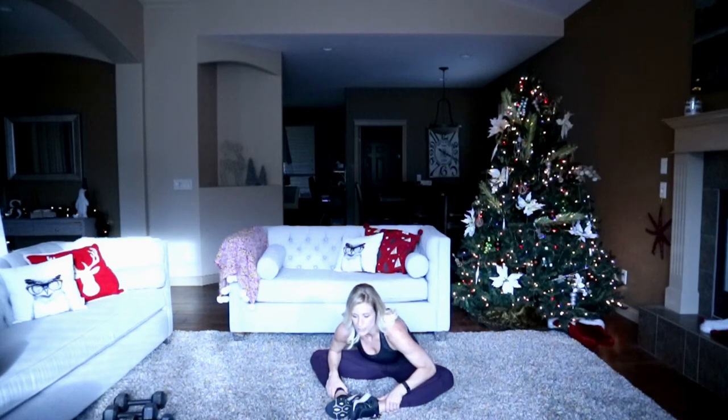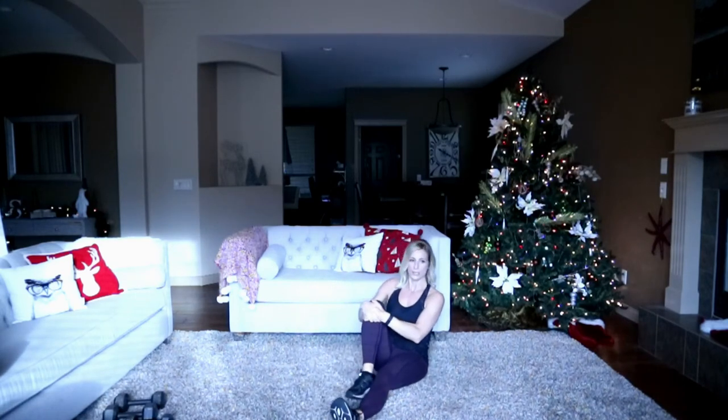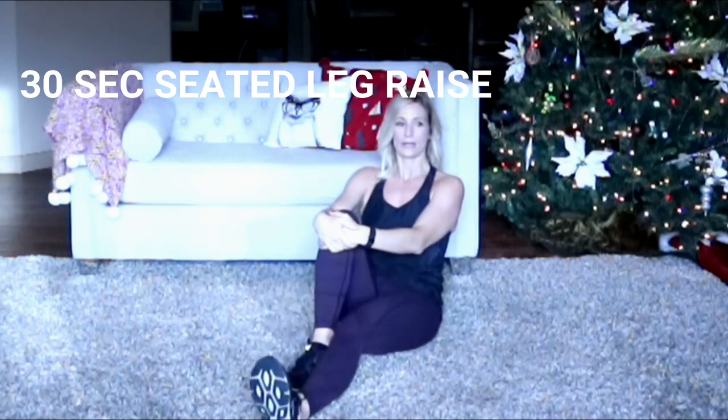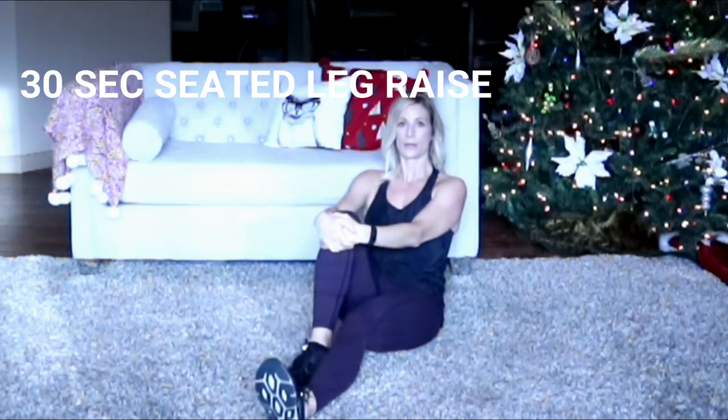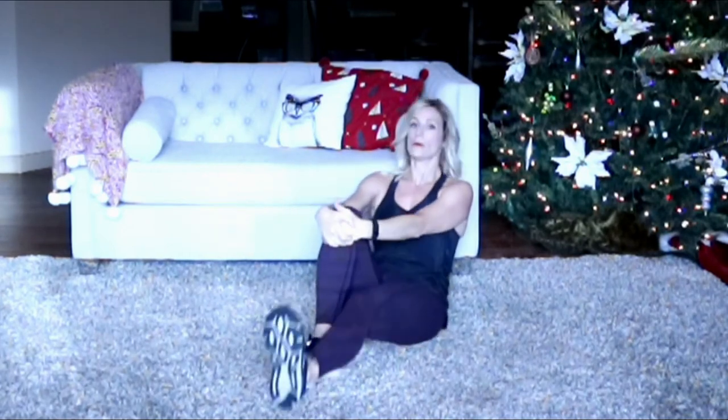Rest for a second and switch. Other leg out, get ready in three, two, one and up. That's it. Split, split, squat coming up — that's a hard cardio move. We're going to do it because it's our last exercise. Oh, it burns that quad right there. I hope you're burning too!